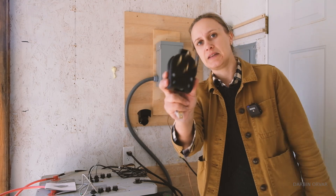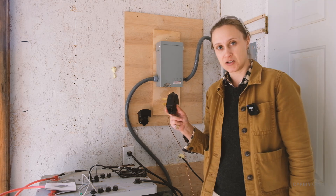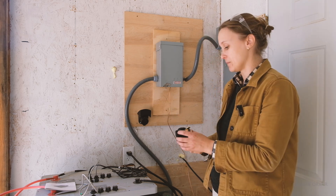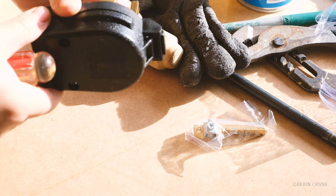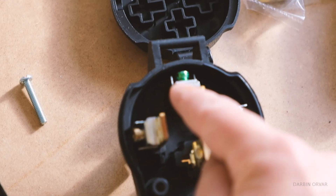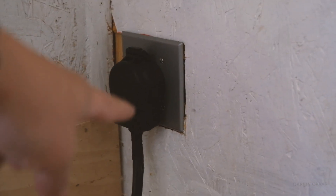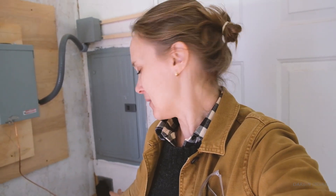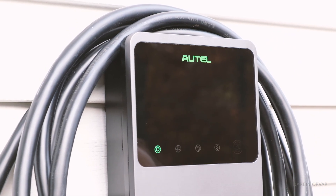Now we need to connect the wire to a NEMA 14-50P plug, and then once that's done we can just plug it right into the wall where we have our 240V dryer outlet. Hot, hot, ground, neutral — we're not using the neutral; we're only using the hot and the ground. We got the wires connected into the plug and the plug connected in the wall. Getting this wire into the plug was annoying — the wires are really hard to bend and get in place. But look how crisp it looks!